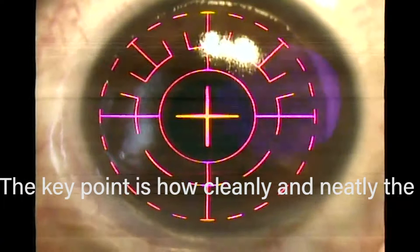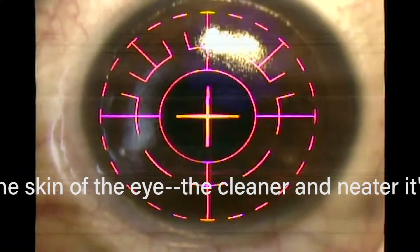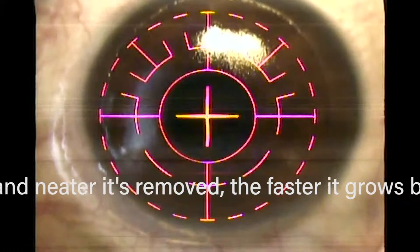It's non-cutting. You can see the skin comes off so atraumatically that no skin cells die on the cornea, and that's why it's totally painless afterwards. We don't put the skin back anymore — I used to put the skin back about 10 years ago. But then we did some studies showing that if you take the skin off and leave it off, you get new skin quicker.